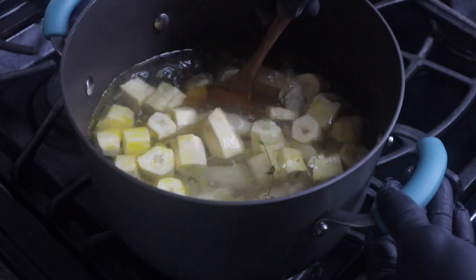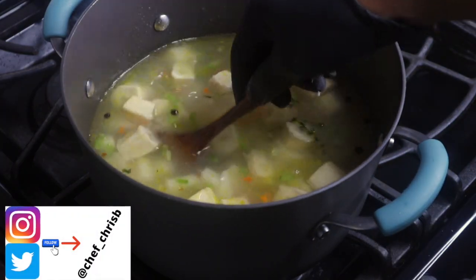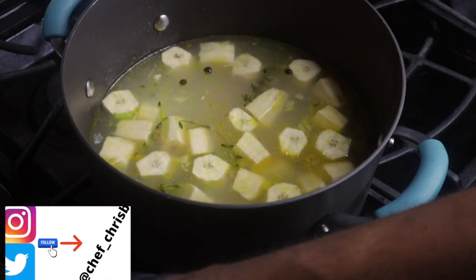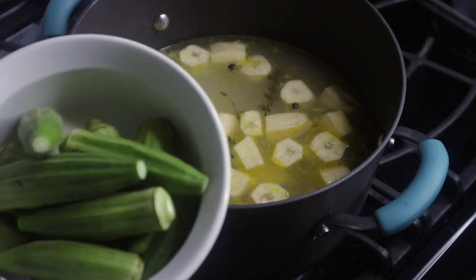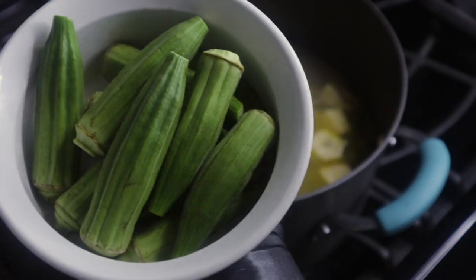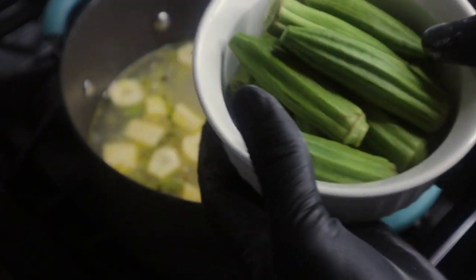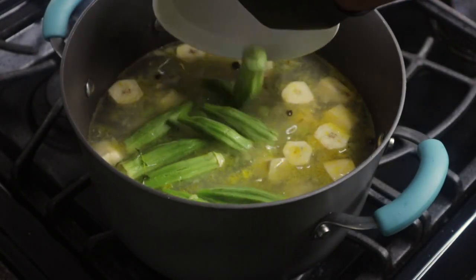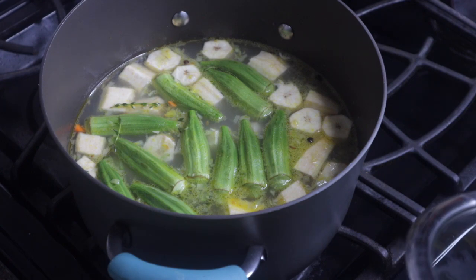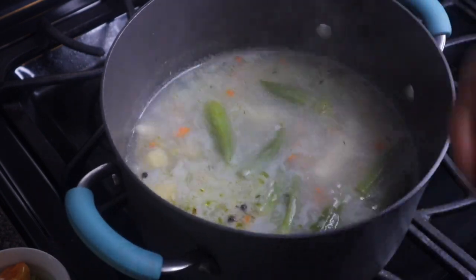When you add your dumplings or spinners, you want to slowly stir the pot because you don't want them to stick to the bottom. I'm also going to be adding some okra — it's a popular ingredient for fish soup. This is also optional, but I like to add it. Allow this to cook for about 10 to 15 minutes, then I'm going to add my other ingredients.